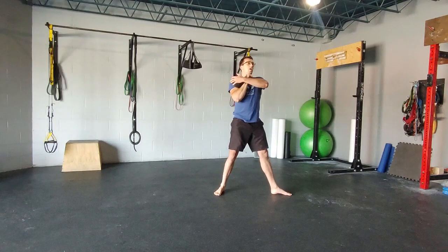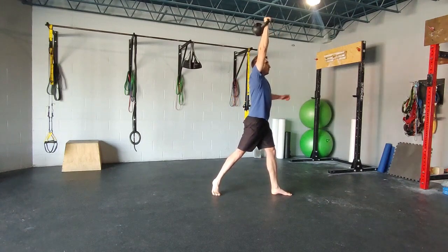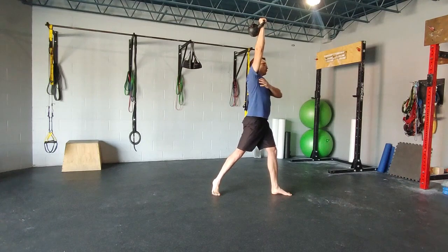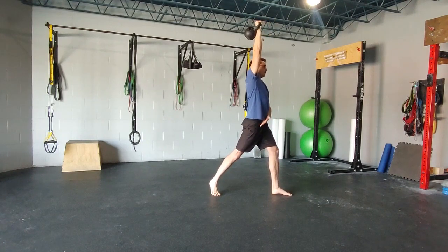All the same things with fixation overhead apply here. Make sure you're coming up, bell is laying right above your shoulder, everything in alignment. You should feel a good stretch with hip flexing here as well.